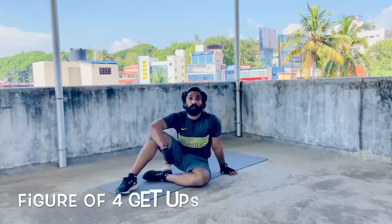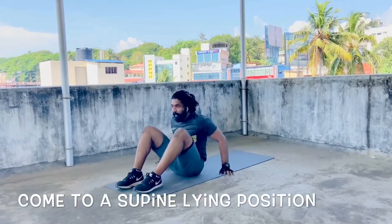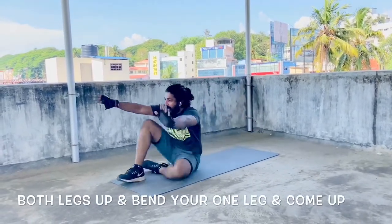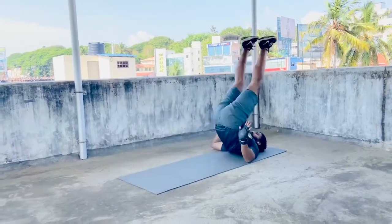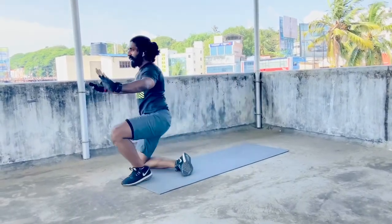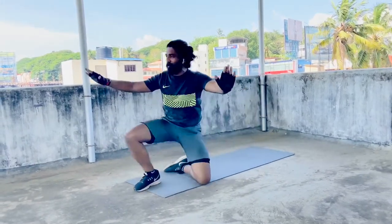The next one is the figure of four get ups. You come down to a supine lying position with both legs up, bend one leg, and come up to a sitting position. Again you bring both legs up, bend the other leg, and come up to a leg position. You can bring it up, bend the leg, and come up.